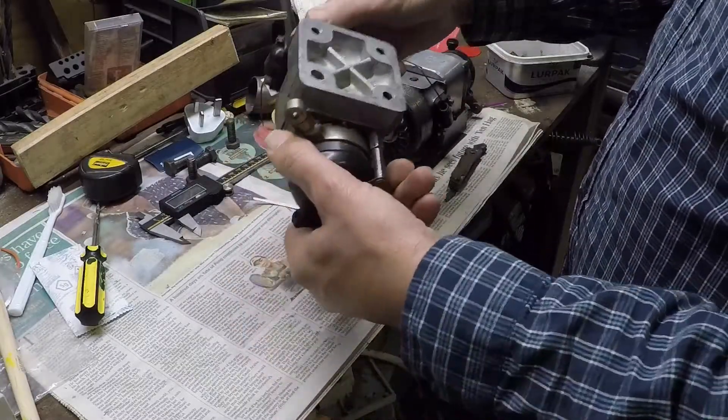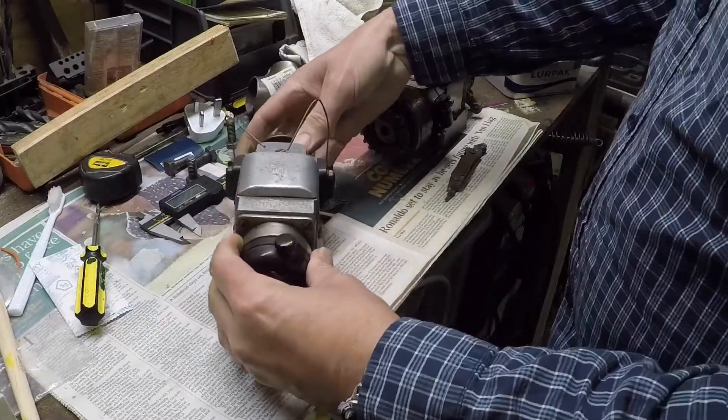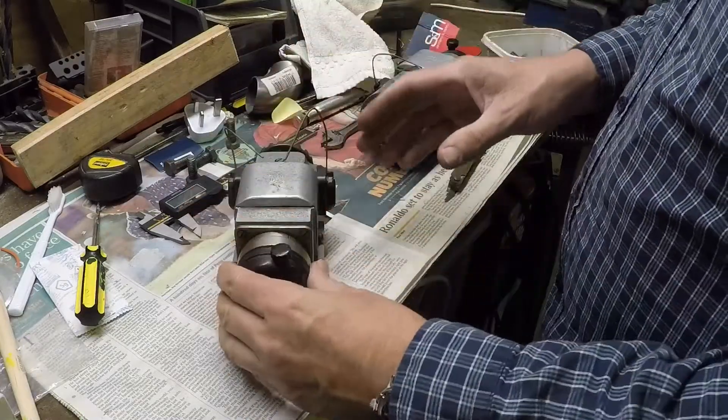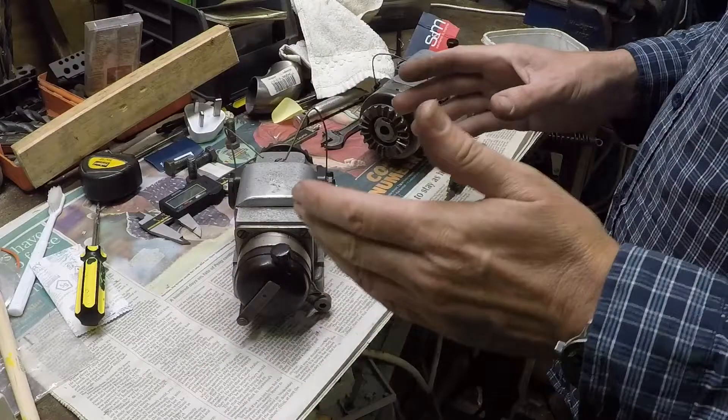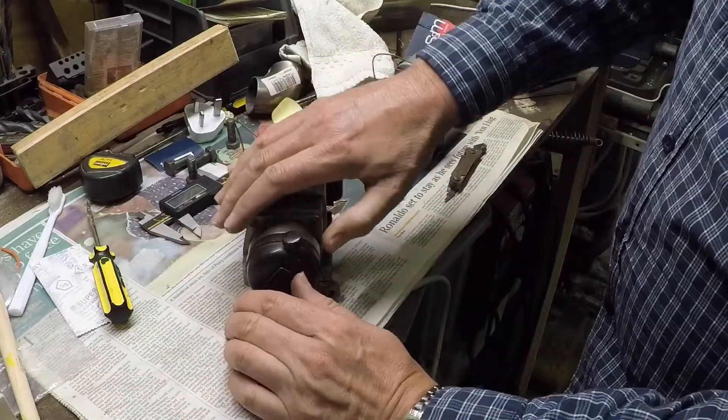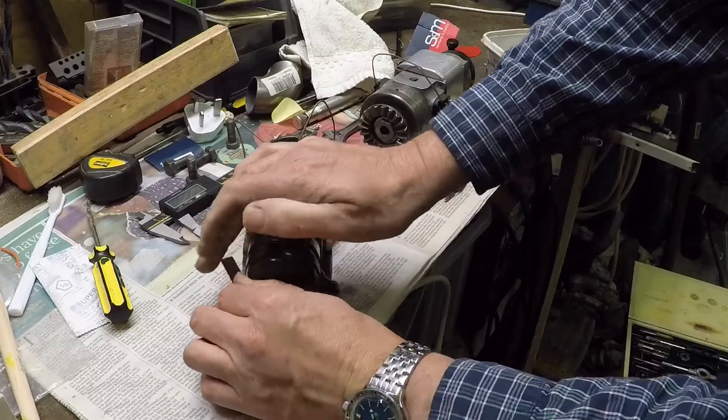To drill that hole out I'm going to need to hold this upside down in the vice under the drilling machine, and I don't want to risk damaging anything on the mag. So I'm going to strip it down a bit, and once I do that I'll show you the innards. These are rather nice.